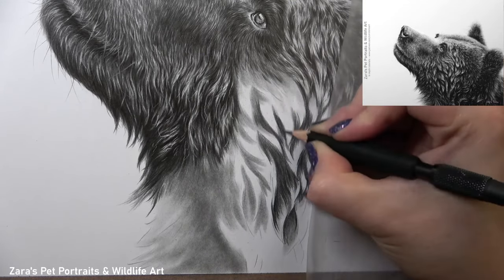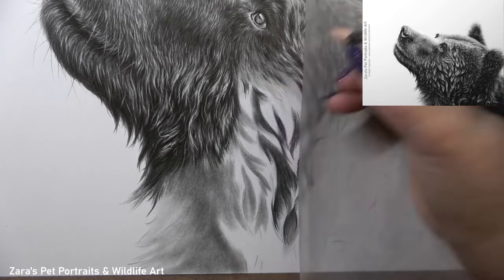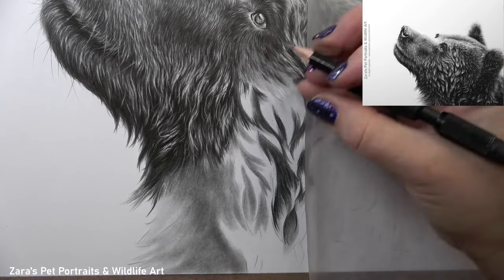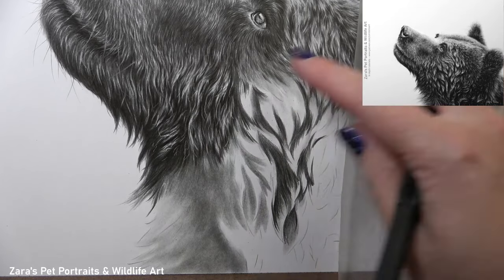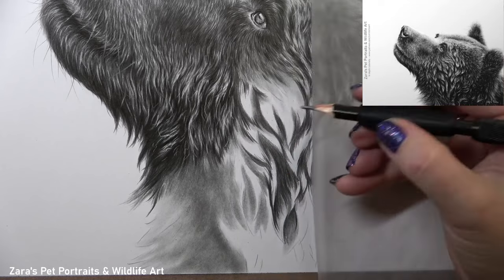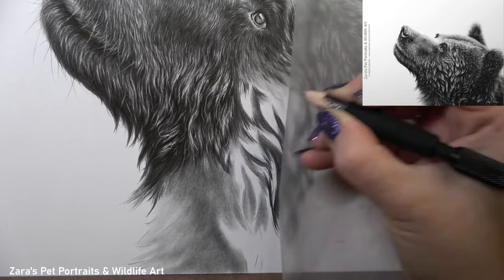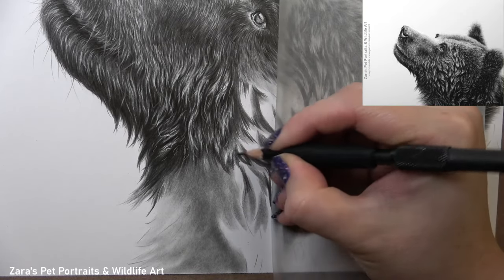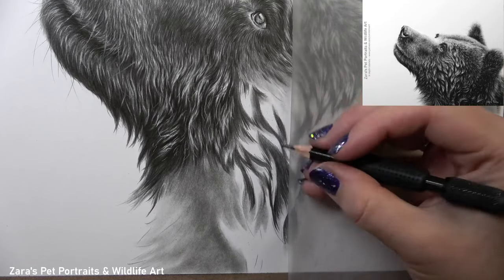The next stage is working with my graphite pencils and reinforcing the darker shapes that I see. This also enables me to isolate more of the lighter clumps of fur. Wet fur has that exaggerated bright highlight and dark shadow, so high contrast is what helps to make this look wet. If the shadows aren't dark enough or the highlights aren't bright enough, the fur is going to look softer and therefore drier — so high contrast is really important.